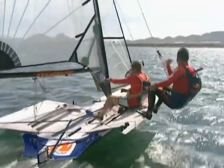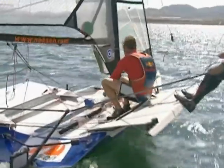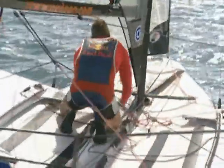All right, I'll go in and do it. You take the main. Stay on the white. For this rig change, I keep the kicker on and the Cunningham on because it helps to induce some slack into the leeward shroud.